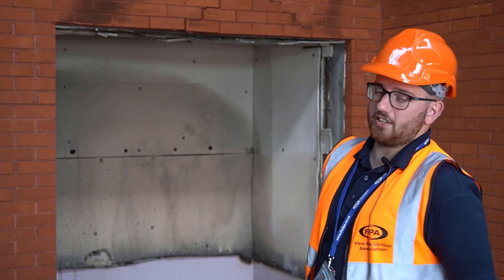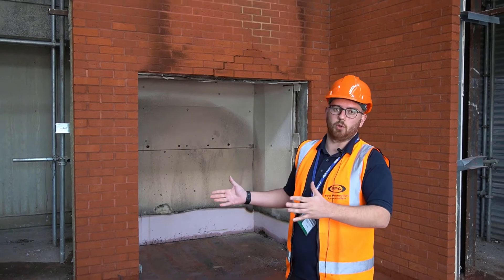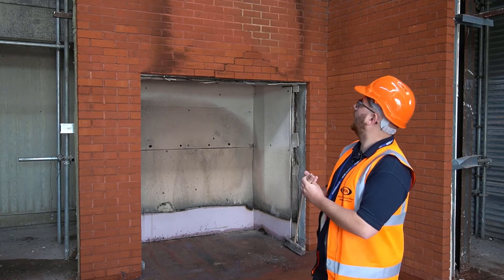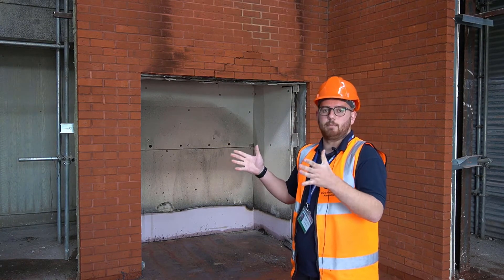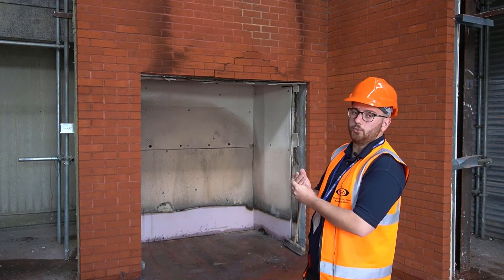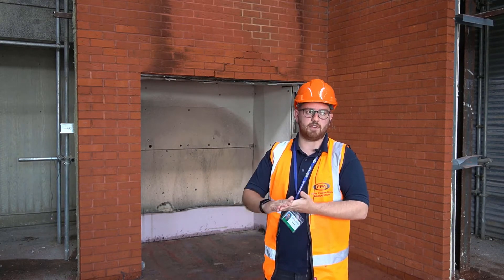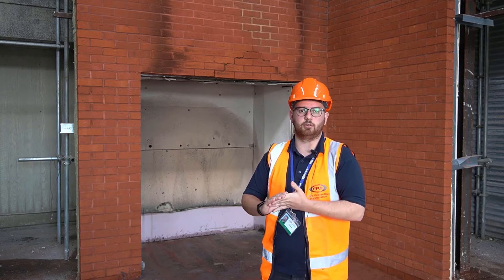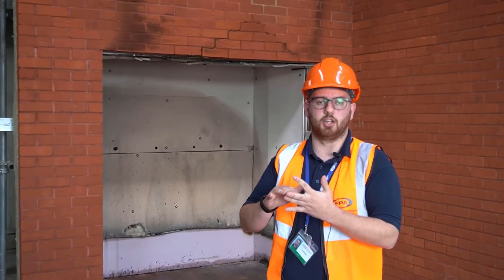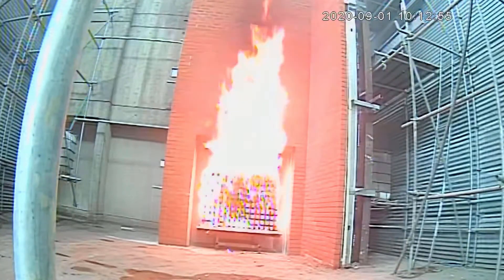As a client, what happens is you book out one of our test rigs for however many weeks you require, and you are essentially given a metal frame onto which you have to install your cladding system. We do a variety of cladding build-ups here — we have tested build-ups for manufacturers who want to test a new system, systems on new build buildings, and also quite a lot of systems that are on existing buildings.